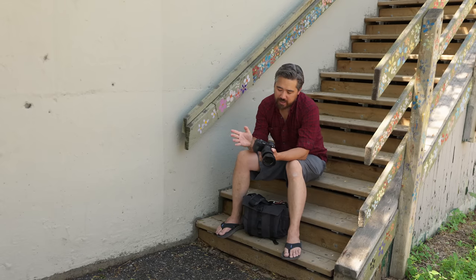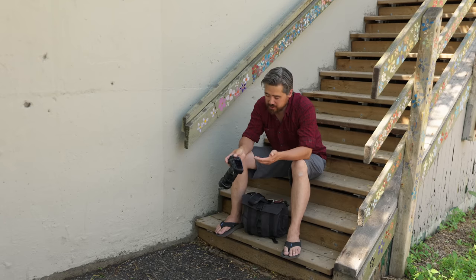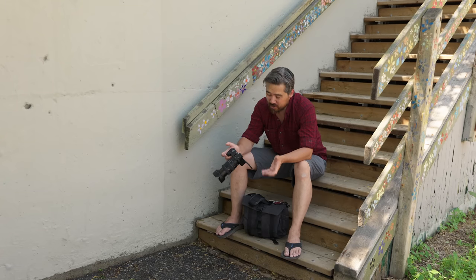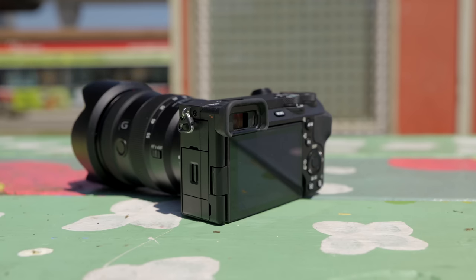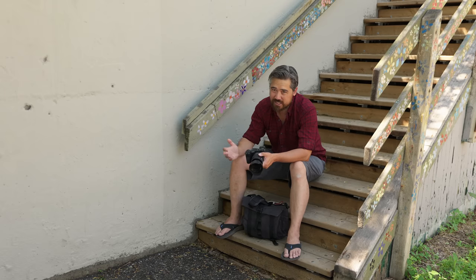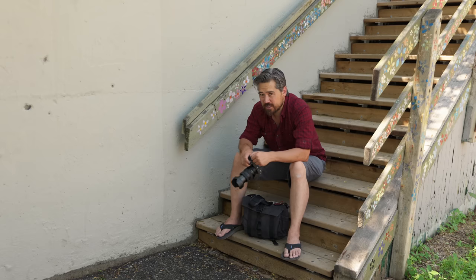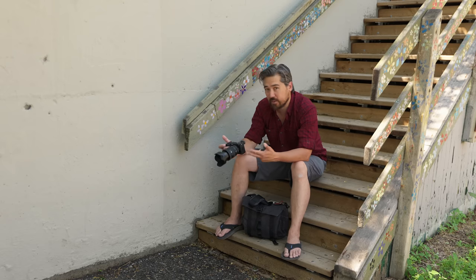I want to talk about displays — this is actually something a little disappointing on the A6700. We do have a fully articulating LCD panel, which is great, but it's just over a million dots resolution and that's been that way for a long time. The EVF is 2.36 million dots, and I do wish that had been upgraded. To be fair, the Canon EOS R7 and Fujifilm XS20 also only have 2.36 million dot EVFs — but I would complain about that on those cameras just as quickly.